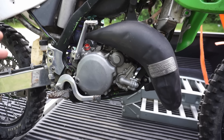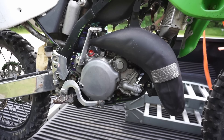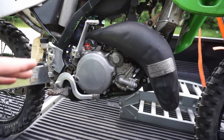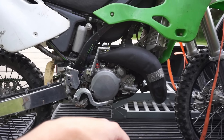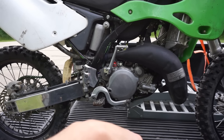He said he bought it like that, and all he did was touch the top end. I asked, does it leak from there? He said no, never had a problem with leaking coolant. I'm like, hmm, that's weird because the coolant's drained. So we'll find out today if it leaks.